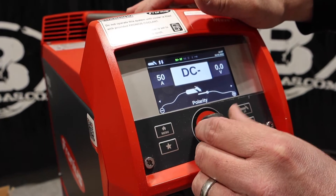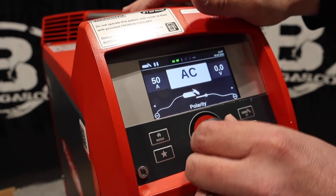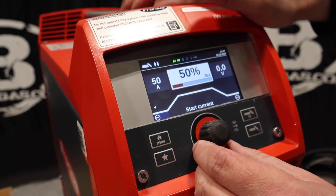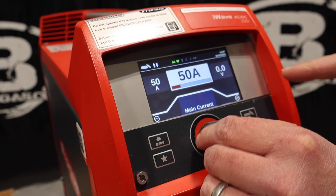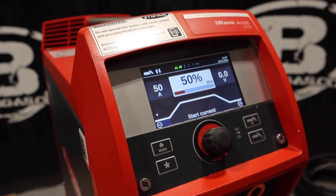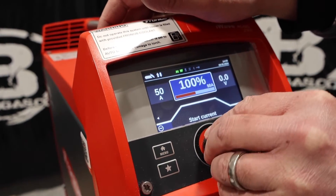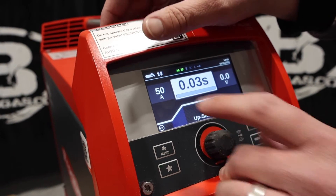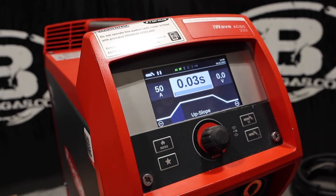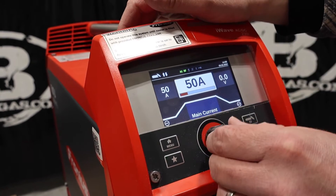Right now we got on DC negative, and we can change our polarity to AC. This is a button and a toggle switch. Now, this is where people get confused — why is all this stuff upslope, downslope? So our start current is 50% of what our main current is. We can change all this to 100% to get our max. Our upslope — if you're doing a special type of welding for a certain amount of time, it's going to measure a certain amount of time and give you a certain amount of amps on your upslope.